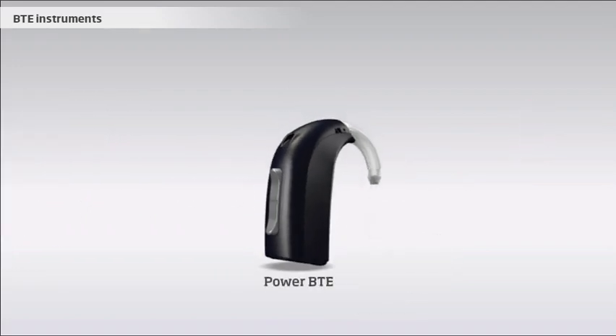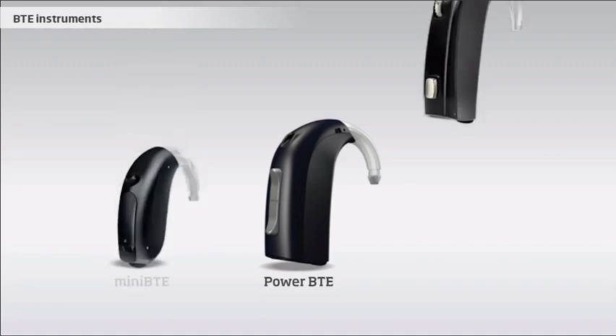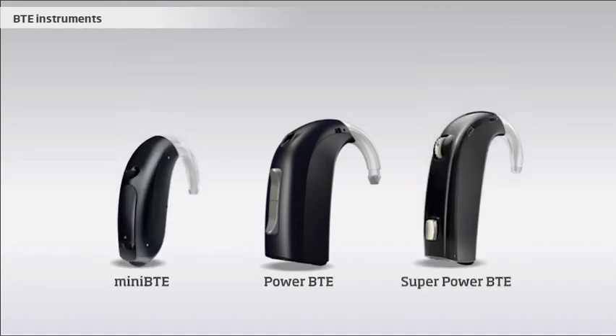The BTE instruments are available in different sizes. As a rule of thumb, the larger versions can provide more power and cover more severe hearing losses. Additionally, the bigger BTEs have space for more functions, such as a push button for controlling volume and settings.